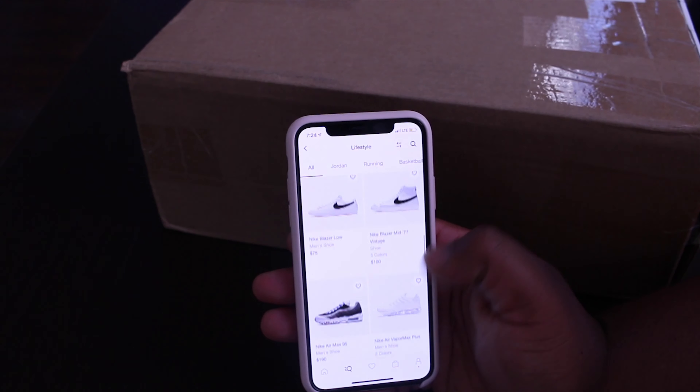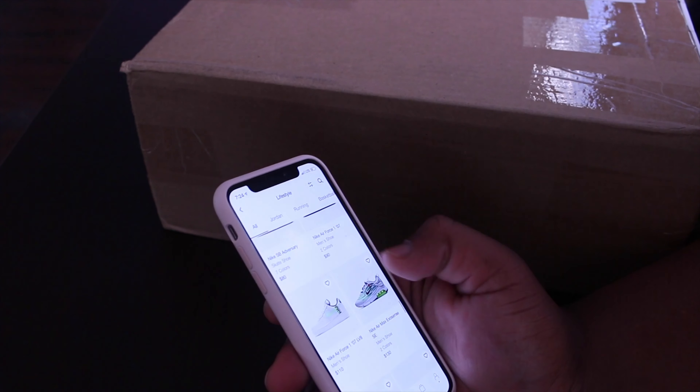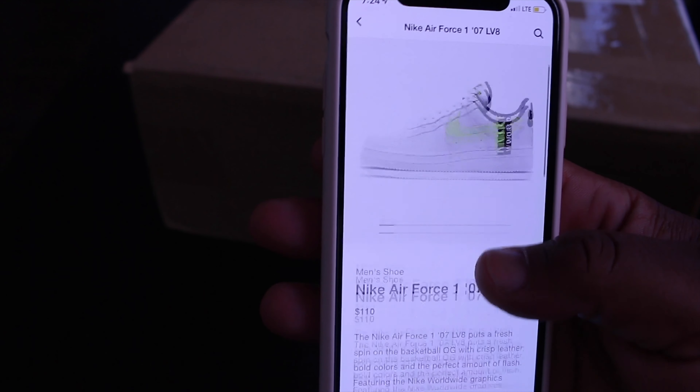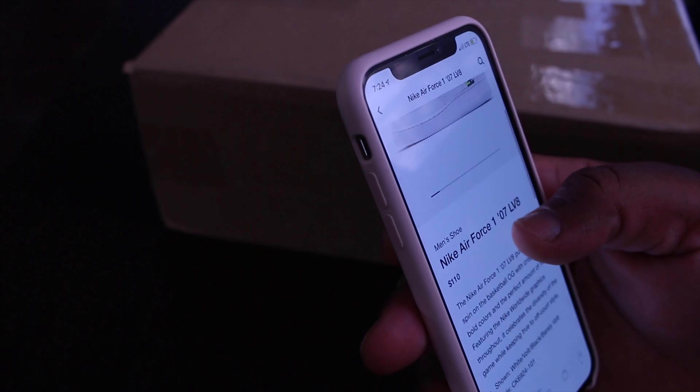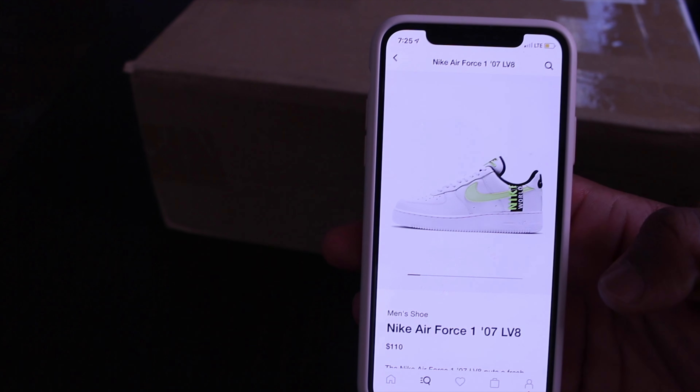I went ahead and got the blue and white version because I have another drop coming in that I felt like this shoe fit with, so I can style it out. I went ahead and copped a pair of the Nike Air Force 1 07 LV8s. It's got the Nike Worldwide graphics on there — a pretty different spin. The green version has a green trim, green swoosh, white base, and green Worldwide logo.